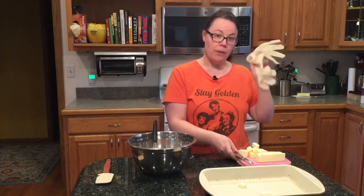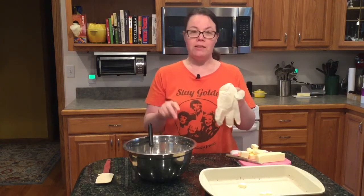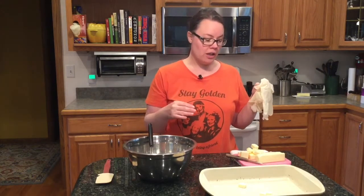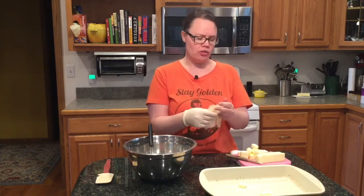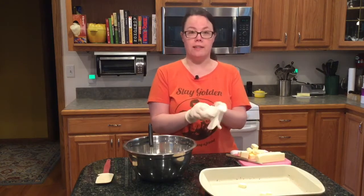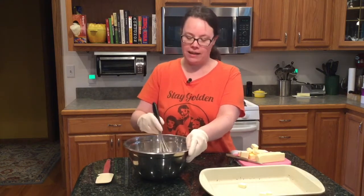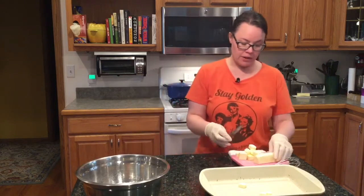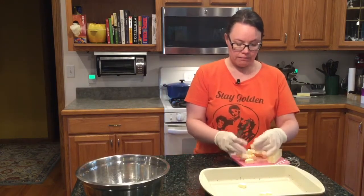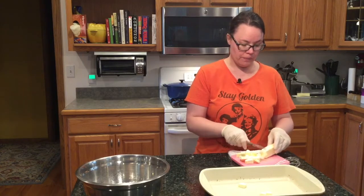I wear gloves because I'm going to be touching raw flour, and that gives me a rash. You don't have to do it this way — I do it by hand, but you could use a food processor. So wash your hands, let them dry, put on your gloves. In your bowl, you have your flour, confectioner's sugar, and salt — whisk it just to mix everything up. Then cut your two sticks of butter into cubes or thin slices.